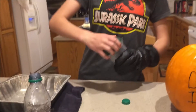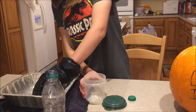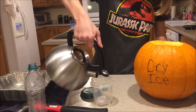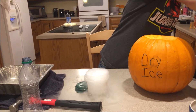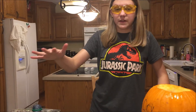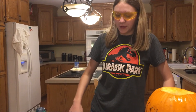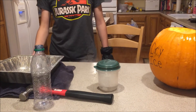We're going to take the lid off of our container and add in some dry ice — probably just a couple of chunks — and add in some warm water. Before you put the lid on, make sure there's nothing above the container that it could possibly run into, such as your face or a light. Just give it space to land. So here we go — put the lid on.